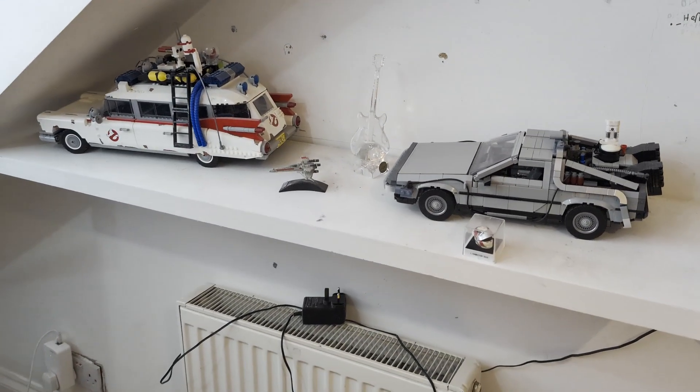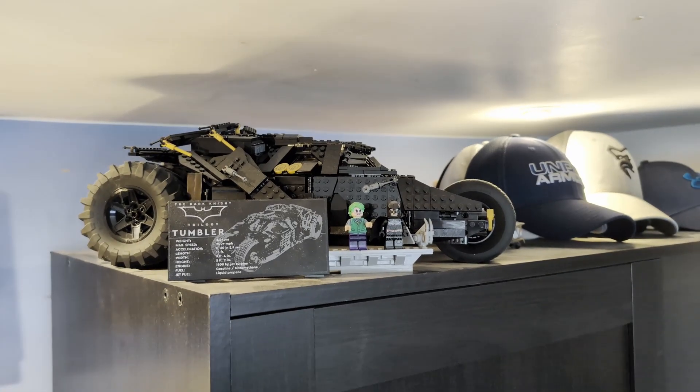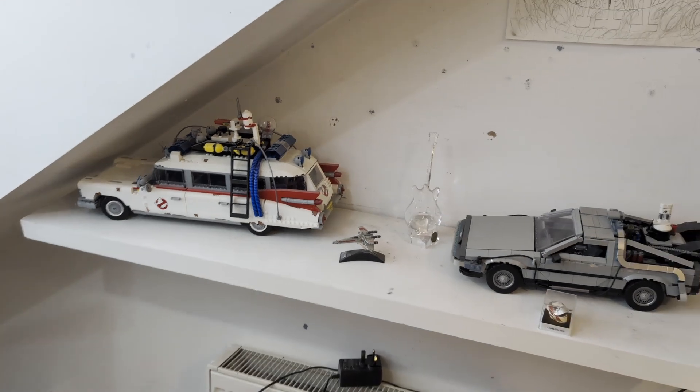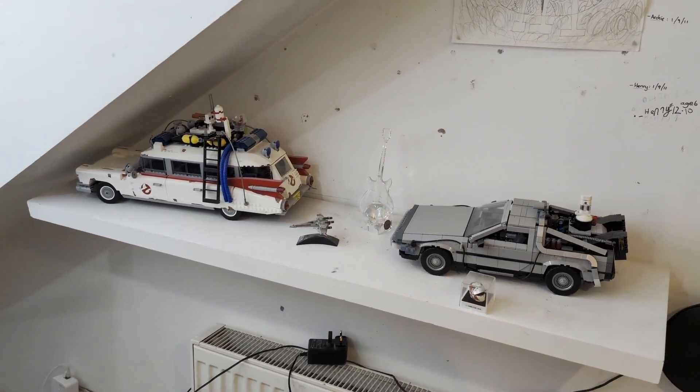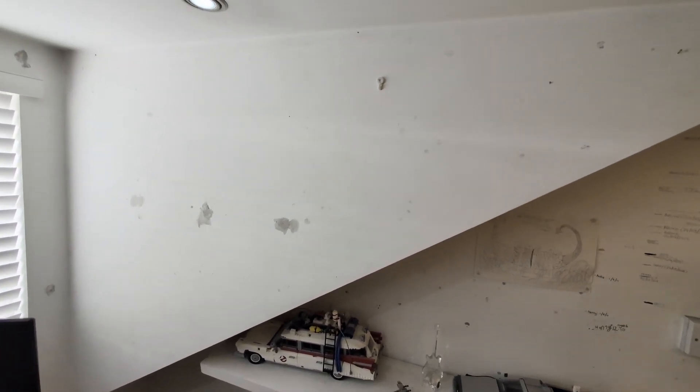This was how I used to store my Lego models — two of them were on a dusty shelf and the Tumbler was on top of a cupboard gathering dust. So I decided enough was enough and wanted to get them mounted on the wall. My walls were in a bad state so I needed to repair them by filling any holes, sanding that down and then painting. After a couple of hours of work they were ready.